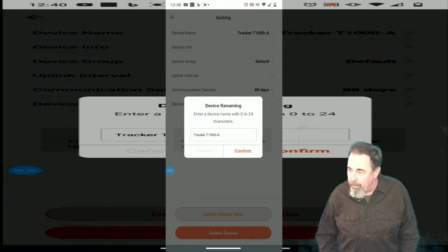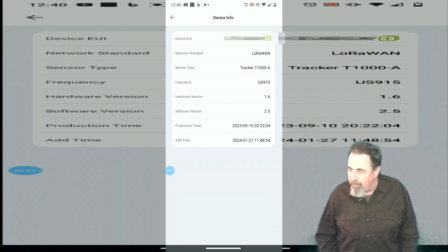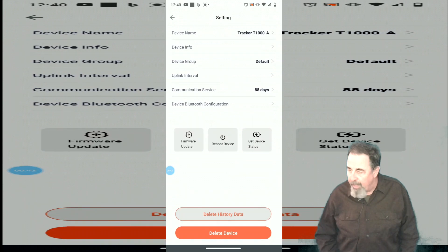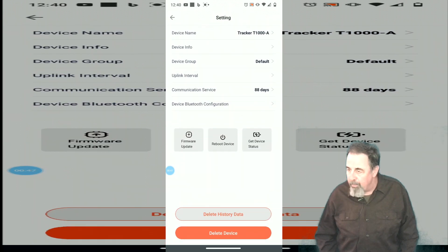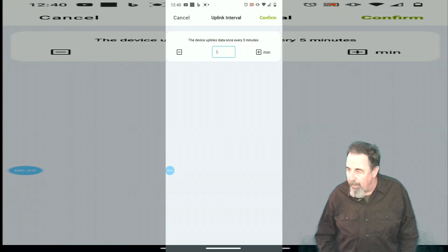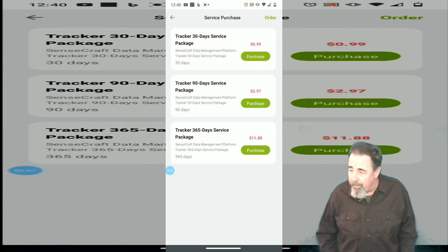You can change the name, which is handy if you have more than one. Here's the device info, and there's device group management so you can have multiple device groups. I'm going to stick with the default for now. You can change the uplink interval. On the communication service, it seems like you get 90 days free on the SenseCap portal, but after that it's very reasonable — 12 bucks for a year.